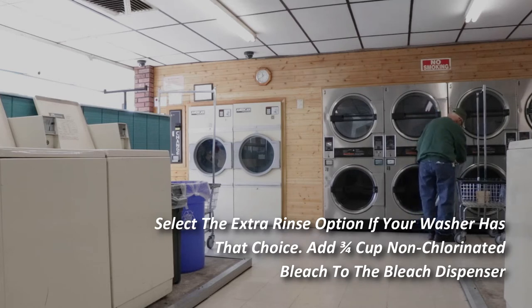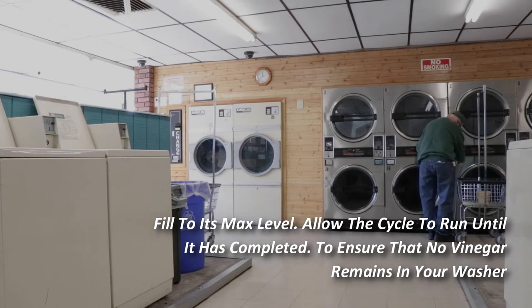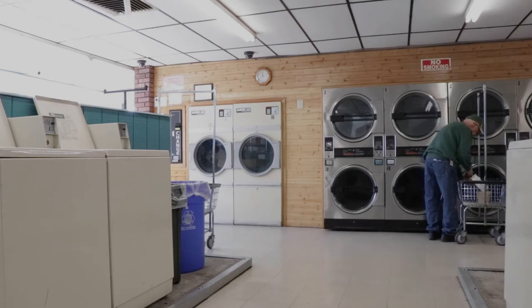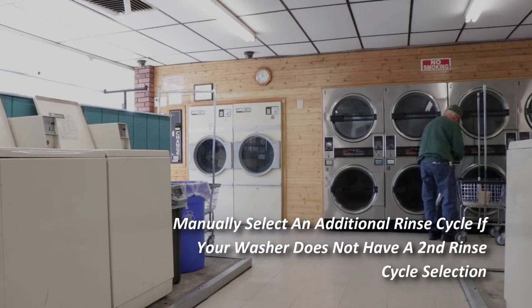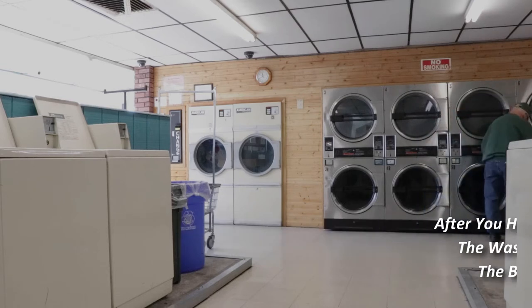Select the extra rinse option if your washer has the choice. Add three-quarter cups of non-chlorinated bleach to the bleach dispenser, or fill it to its max level. Allow the cycle to run until it has completed. To ensure that no vinegar remains in your washer, manually select an additional rinse cycle if your washer does not have a second rinse cycle selection.